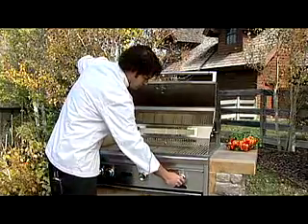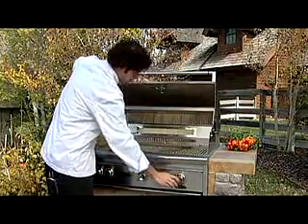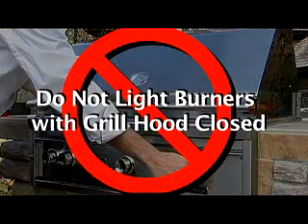If the burner does not light immediately, turn the burner knobs to off. Wait five minutes and then repeat these steps. Do not light the burners with the grill hood closed.